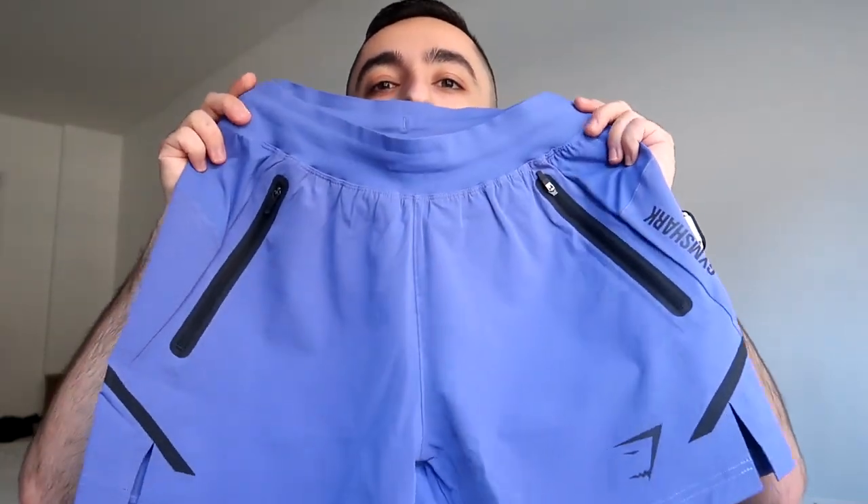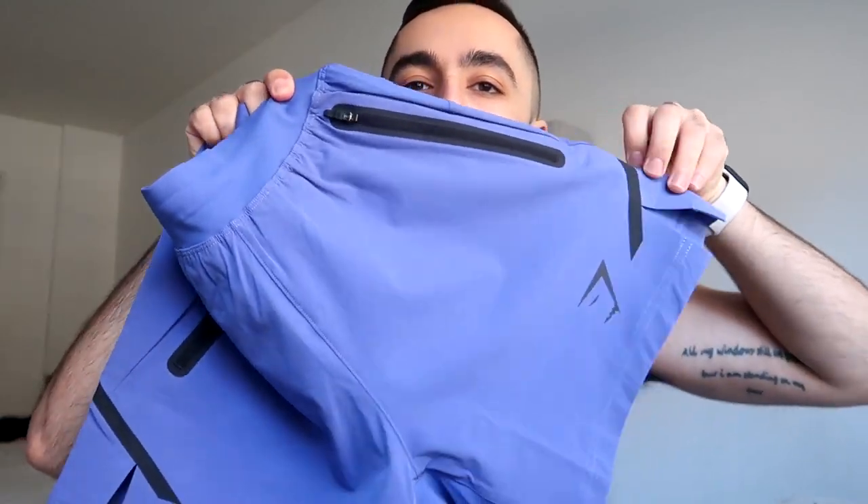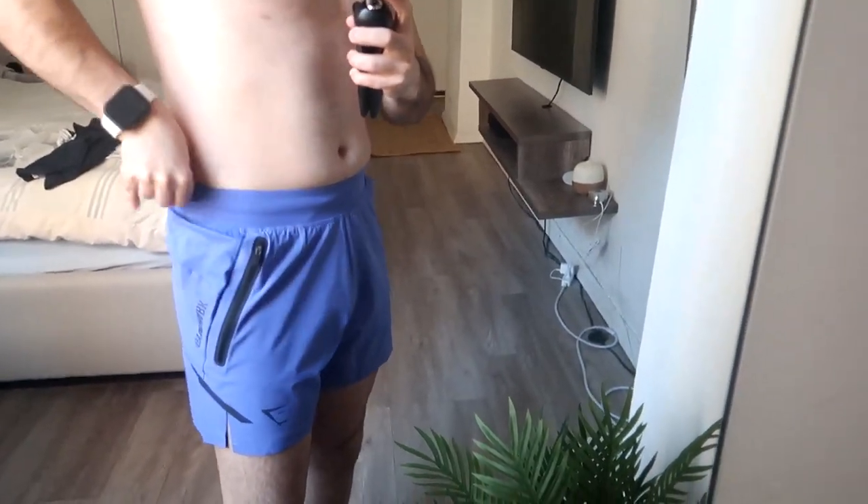The 5-inch court blue shorts have a very similar aesthetic — black lines, the logo, and zippers. The pockets are more center-placed rather than on the side, which I'm not personally a fan of. Trying them on, they definitely fit much better than the joggers — more fitted and tighter in the waistband. Overall, much better fit. I also ordered some mediums to compare.